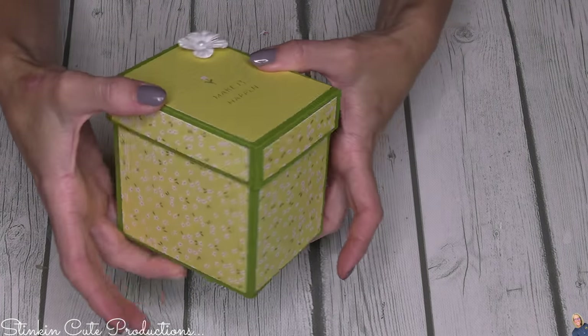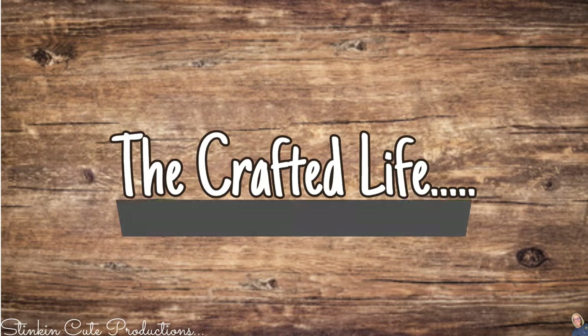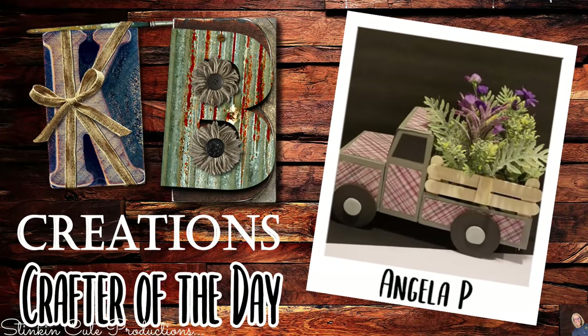And there we have it - isn't that just so stinking cute? Today's KB Creations crafter of the day is Angela P, who brought us her version of my DIY paper crafting red truck. Angela, you did an amazing job - I'm loving the paper you picked and the flowers you put in the back of the truck. Thank you so much for sharing your creation with us!